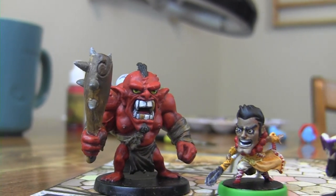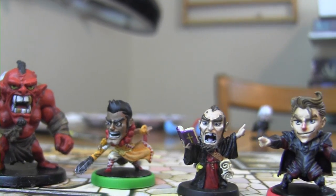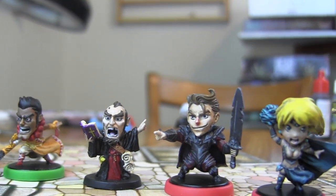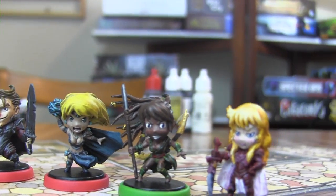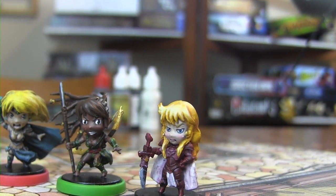This video is going to be part one of two, and I'm going to be showing you painting of his skin, his eyes, and his hair. As you can see here, these are some of the other miniatures I've painted from Arcadia Quest — most are heroes but there are a couple monsters as well, so you can get an idea of the quality I aim for.